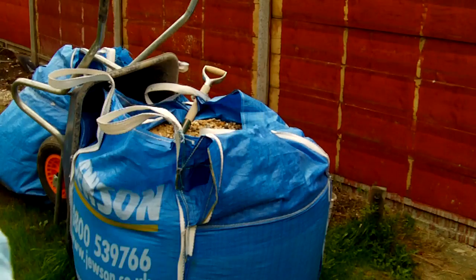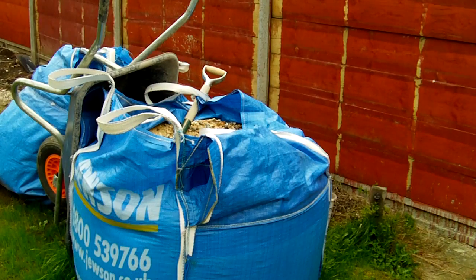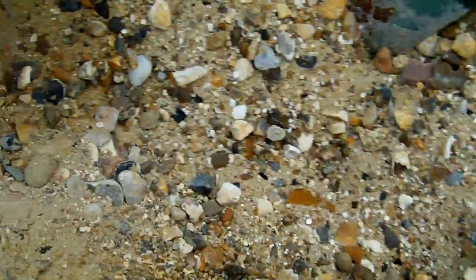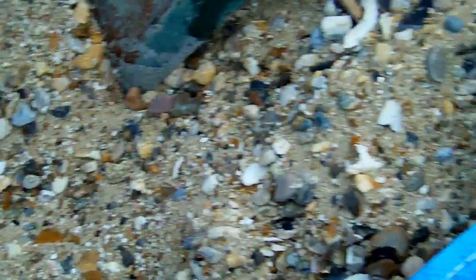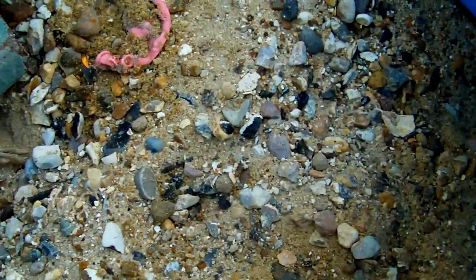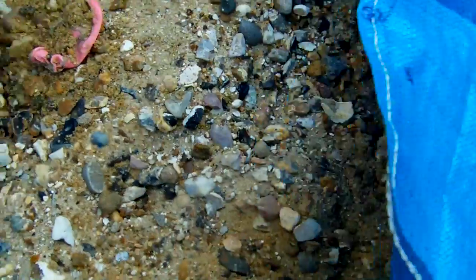I think it is — yep, it's alight. Now we just wait. Whoa, that made me jump! And now it's melting away the plastic. Oh shit — that was a really good one! Yeah, it's burning away.